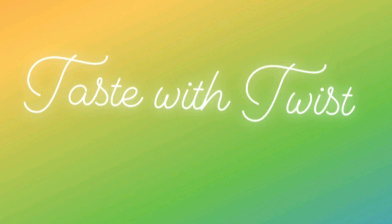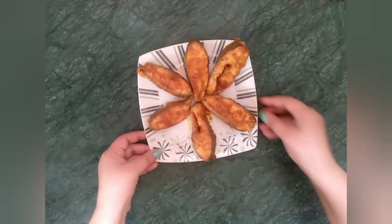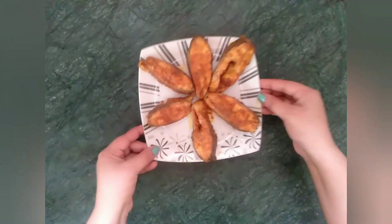Hi guys, welcome back to Taste with Twist. Today let's make tasty and spicy South Indian style fish fry.